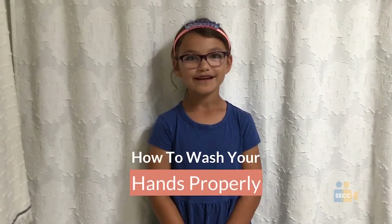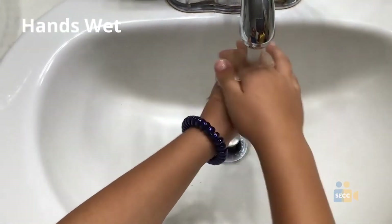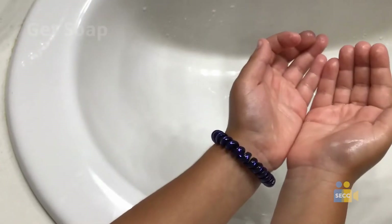Hi, my name is Olivia and I'm going to be teaching you how to wash your hands properly. First, get your hands wet. Next, get soap.